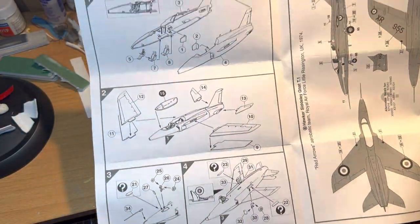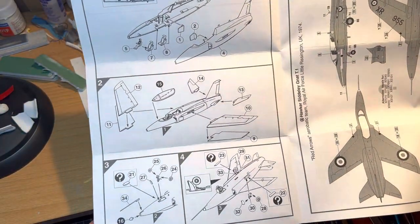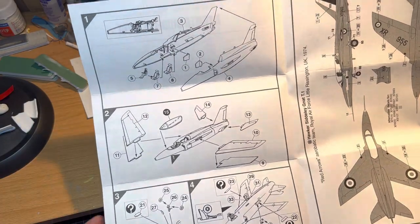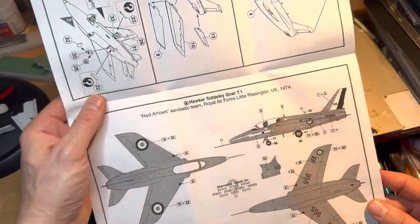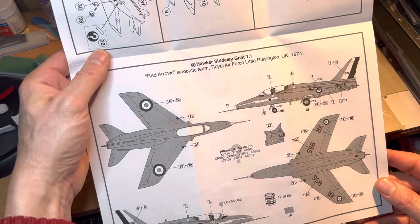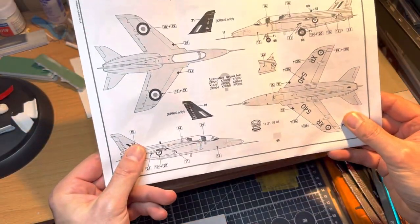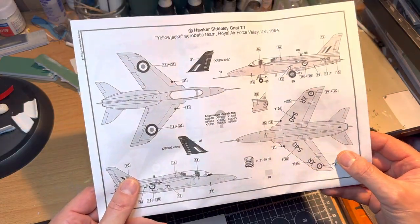There are only four steps here in terms of the kit build, probably something you could get put together in half an afternoon. And then you've got the choices of the Little Rissington Gnat for the Red Arrows or the Yellow Jacks Aerobatic Team from '64.